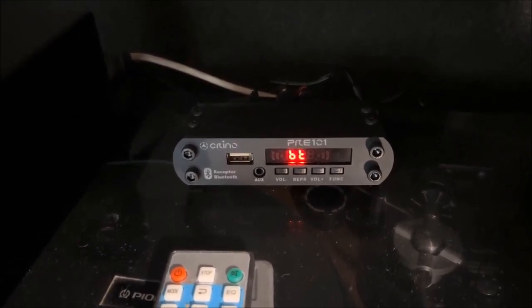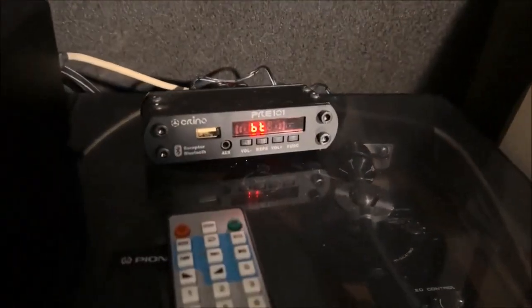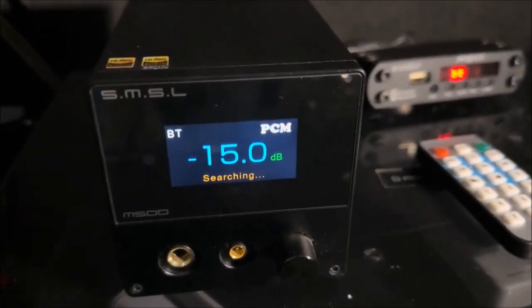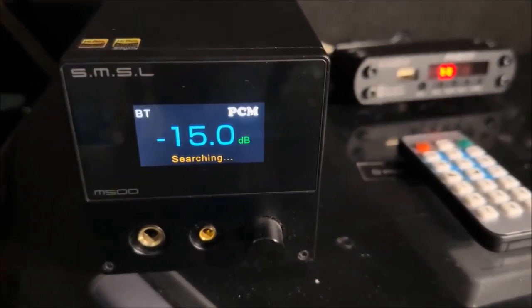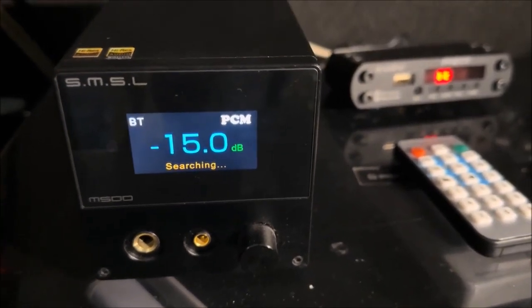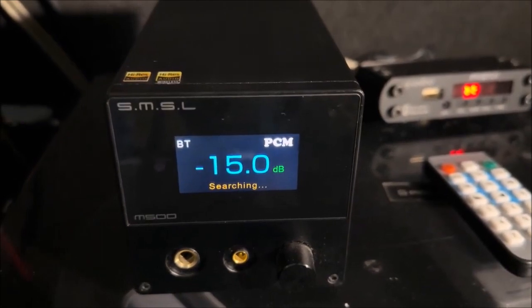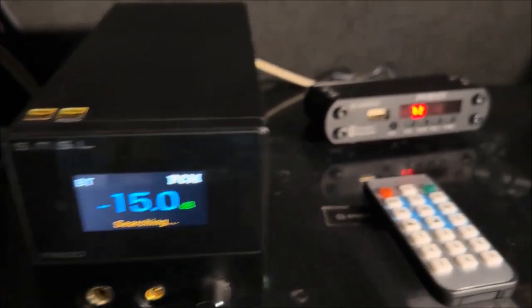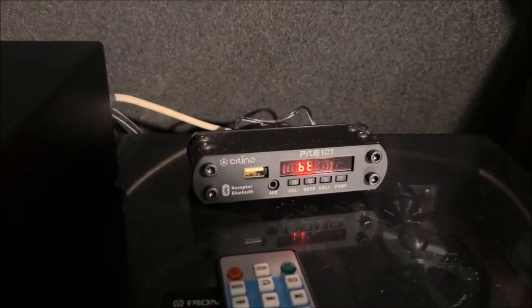I wanted to try it to see how it sounds and how the Bluetooth function is. Normally I use this DAC, which is a SMSL. It also is Bluetooth and works very well. This DAC costs $11,500 more or less, and this other costs $650 today.